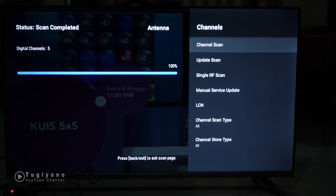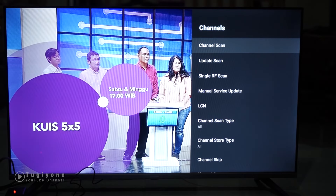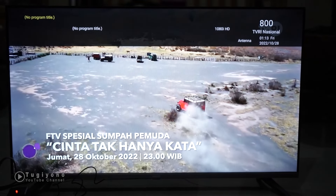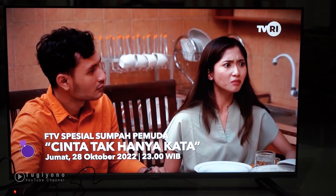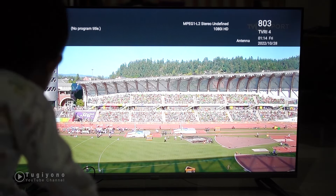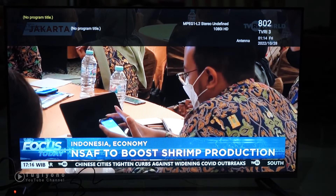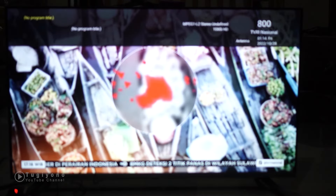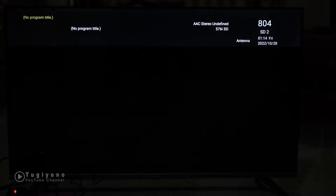Apa saja kira-kira di daerah saya ini? Ada TVRI - wah, lumayan bisa nonton TVRI. Kemudian TVRI 4, ada olahraga, TV Sport. TVRI 3, kemudian TVRI dan TVRI Jateng. Jadi channel keberapa ini - ada TVRI Jateng, TVRI Nasional, dan olahraga. Cuman 4 TVRI semua: TVRI Jateng, TVRI Nasional, dan Olahraga. Cuman TVRI di daerah saya.